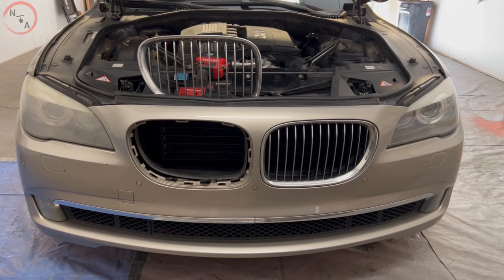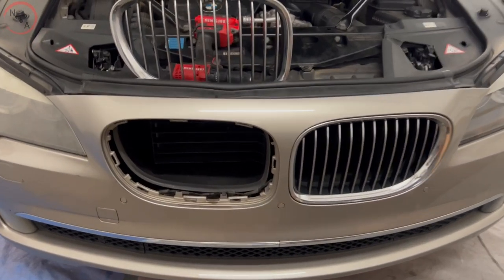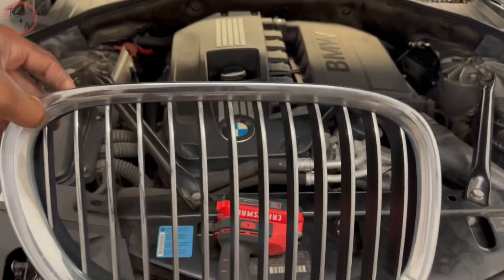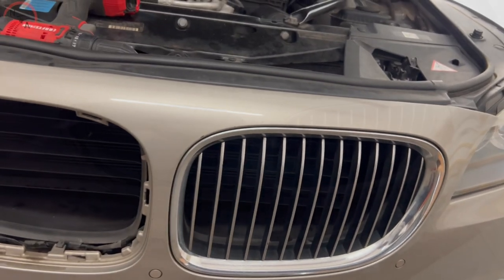What you want to do is start out by removing the top panels underneath the hood. We already took out one just to show you an example of how everything looks once you take it out, and then we have the other side we're going to go ahead and remove.